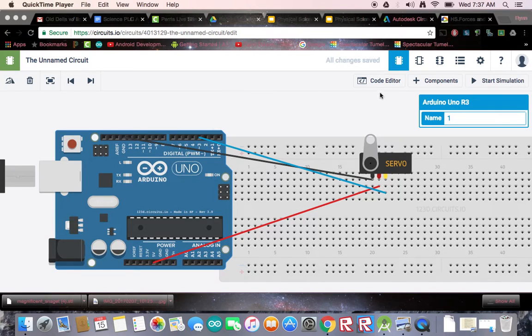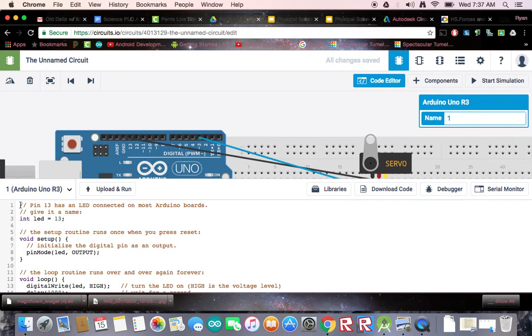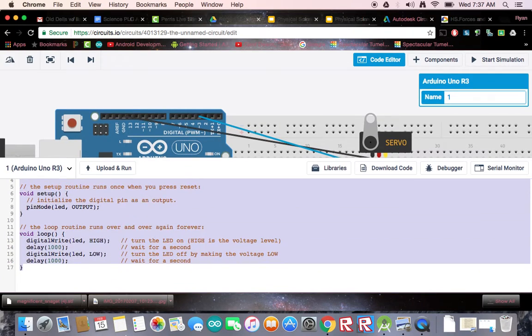So we need to code our servo, so please open your code editor. Delete all this stuff — highlight it and backspace it or something.